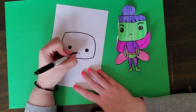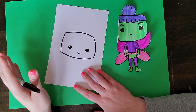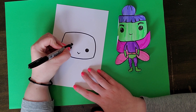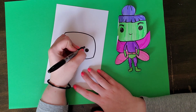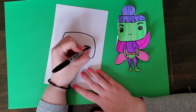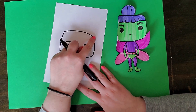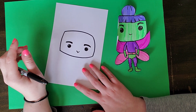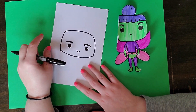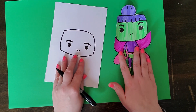Next I'm going to add a little nose. I'm not going to add a mouth to my Funko Pop, but if you want to, you absolutely can. Then I'm going to add eyebrows. And that's my basic head shape. From here you can add hair or a hat, or any other details — glasses, sunglasses, anything like that.